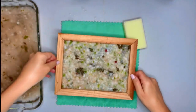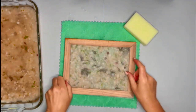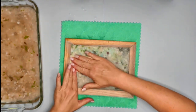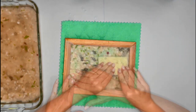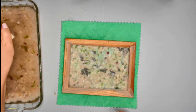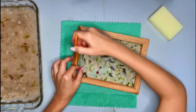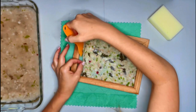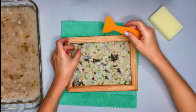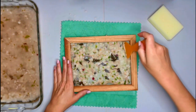I'm going to transfer my paper mold onto the towel, put the screen over it, and press it down. I'm going to take my little spatula to see if I can get it loosened a little bit around the edges. Remember, this is my first time making paper, so we'll see how this turns out.